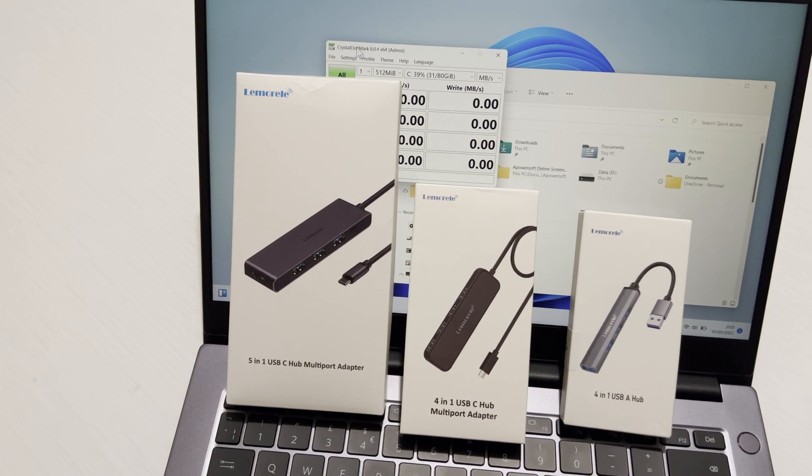Hi and welcome to a new video. I just wanted to review these three USB hubs that have been sent to me. Just to be upfront, these were sent to me free of charge, but no one has reviewed or is going to view this video before it's published, so this is my honest review.